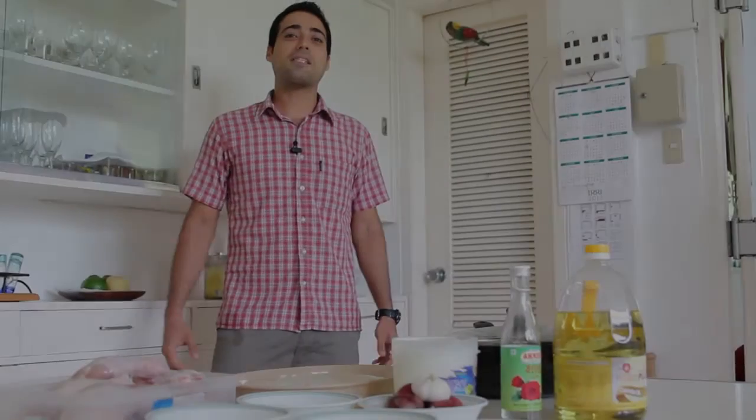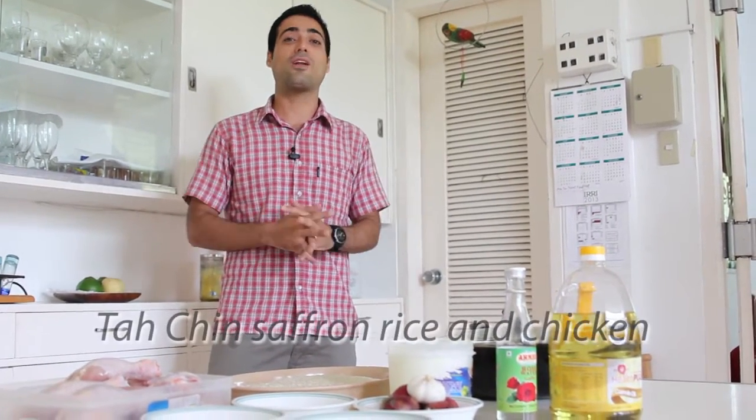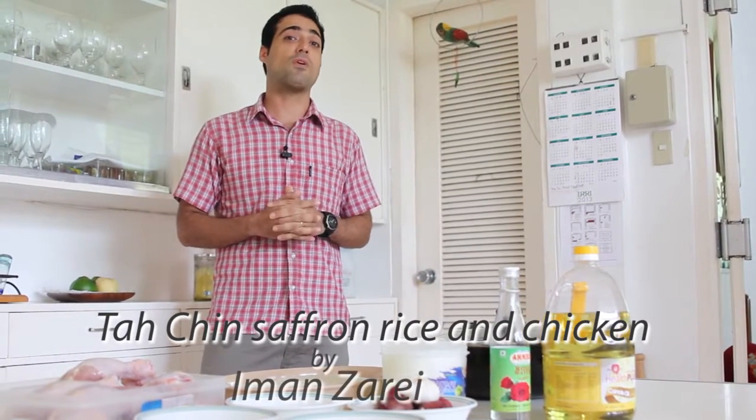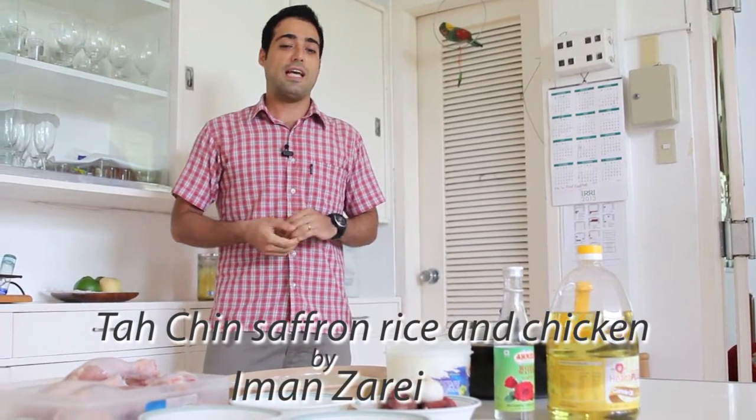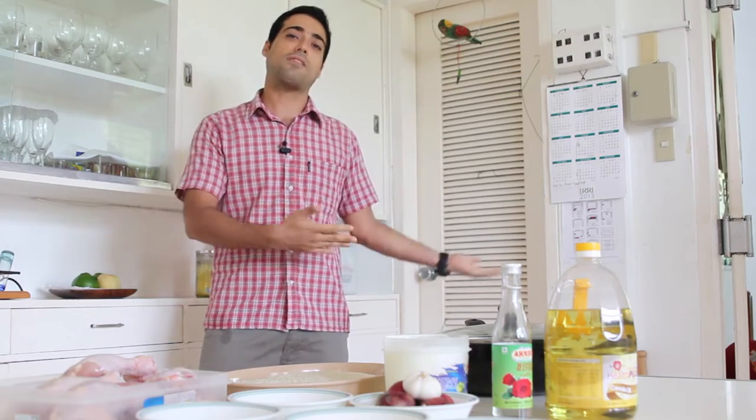Good day everybody. My name is Iman Zarei. Today I'm going to cook an original Persian recipe — actually my grandma's recipe — Tachin. We call it Tachin. Tachin is a rice cake, if you want to translate it into English, which we usually eat on special occasions like weddings or when a special guest comes home. I hope you enjoy it and learn something from this cooking.